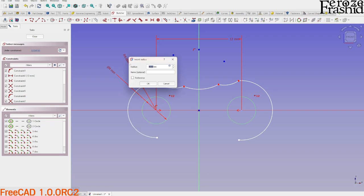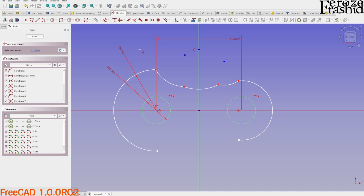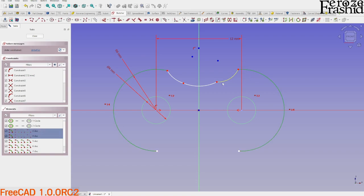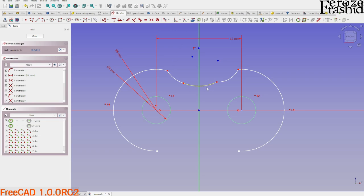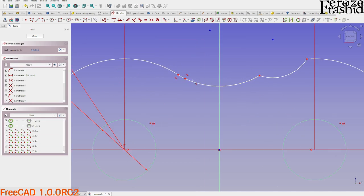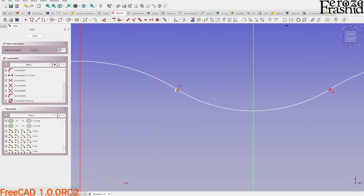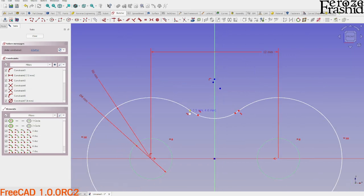This is the hole that goes through the side, and I want to say it's a little more than four — let's say six millimeters. I'll come back to that. Using E on the keyboard, select these two to make them equal. Then I want to apply tangency at the connection: T on the keyboard brings up the tangency constraint, so apply tangency there.